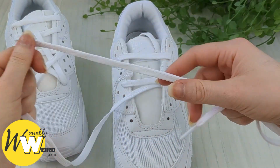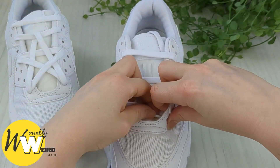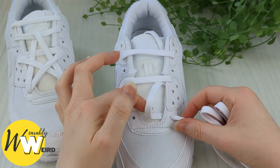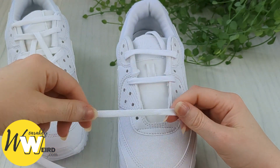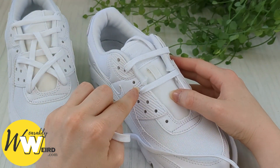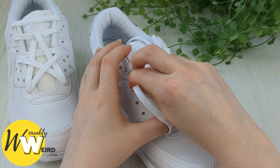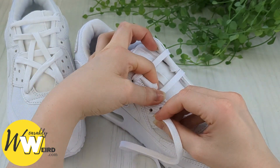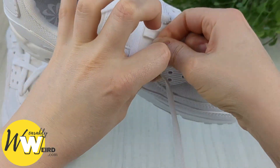Next, keep a hold of this lace and we're going to bring it up and through the very bottom eyelet on this side, until all of this little loop is just tucked out of sight. Now we're going to form one of the arms of the star by bringing this lace over the sneaker tongue and down into this eyelet that already has a lace in it. Air Max 90s eyelets can be a little bit tight so I suggest taking your time and trying to get the lace end through the eyelet. After some wiggling it is possible to get it through.